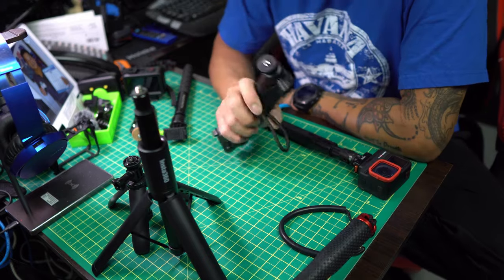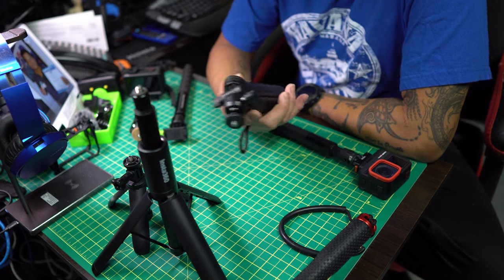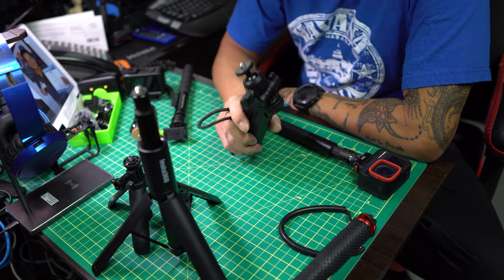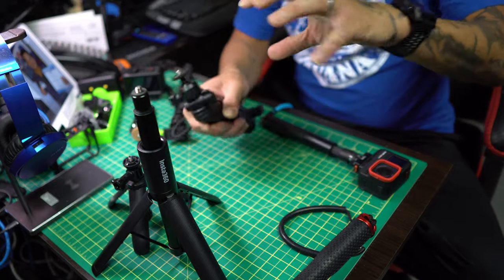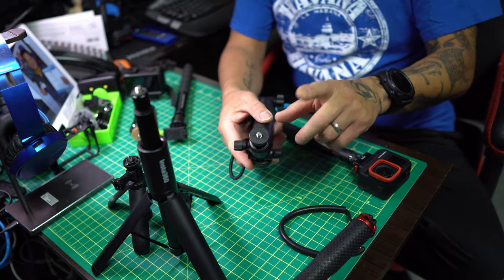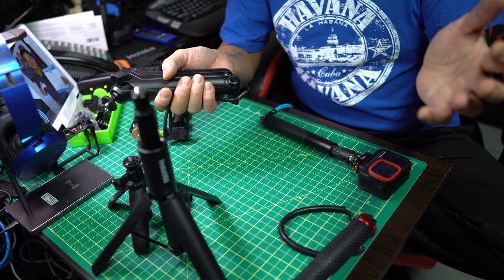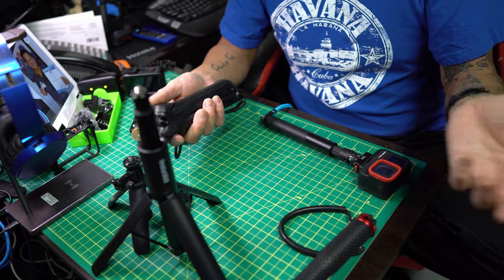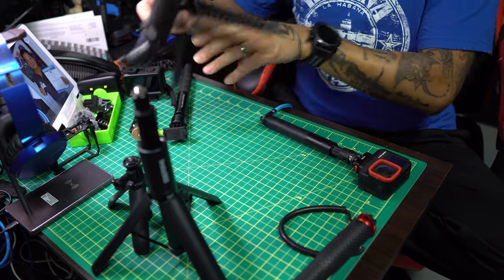This one you guys know — this is the Multi-Mount by Insta360. I still love this thing. It's something I use pretty much 75% of the time, especially when I'm vlogging for food and that kind of stuff. It's got the fold-out stand which is nice and easy, and it allows me to adjust different angles up, down, and sideways because of the arms and the rotating ball mount on top. Definitely useful. Nothing from Insta360 is cheap, same goes for DJI and GoPro accessories.